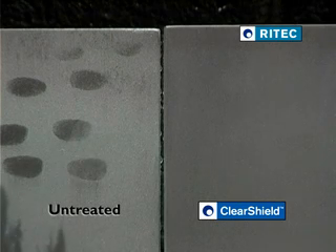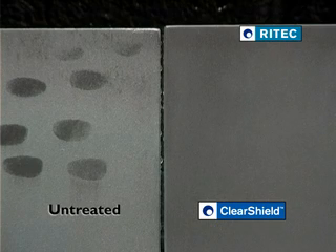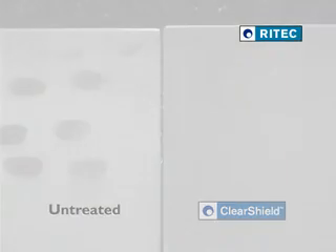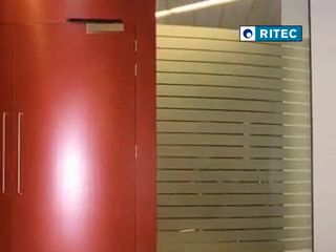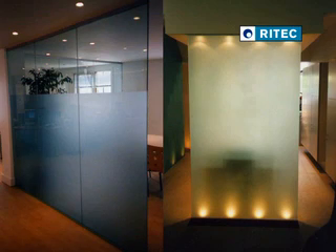ClearShield Sandblast Protect has been formulated to bring all the benefits of ClearShield to sandblasted glass, always providing a uniform protection across its surface. Your sandblasted glass will become easy to maintain and will stay looking good for longer.